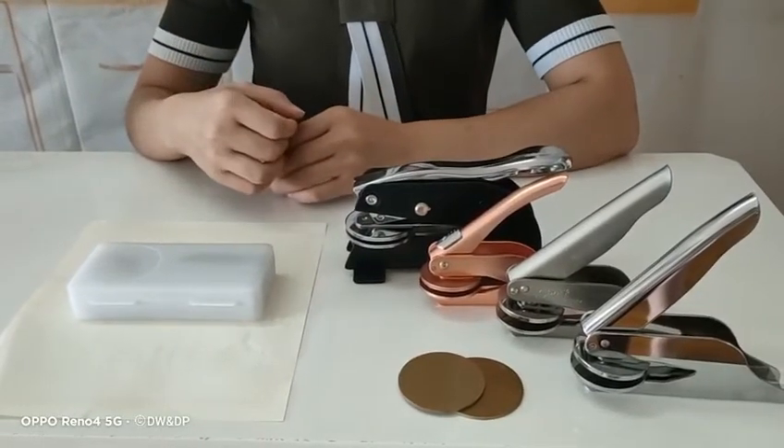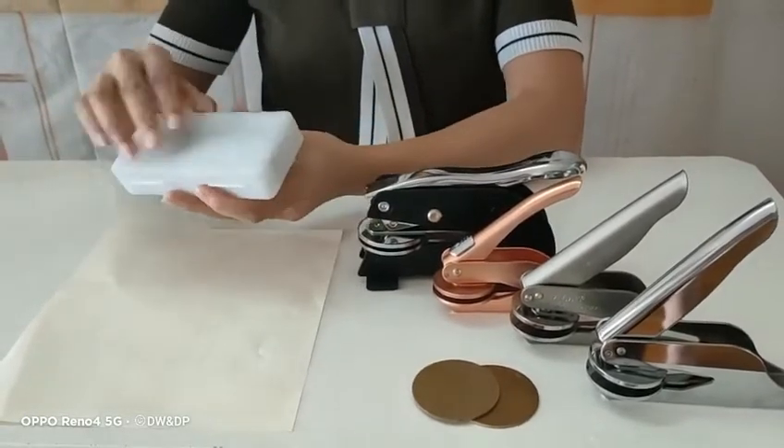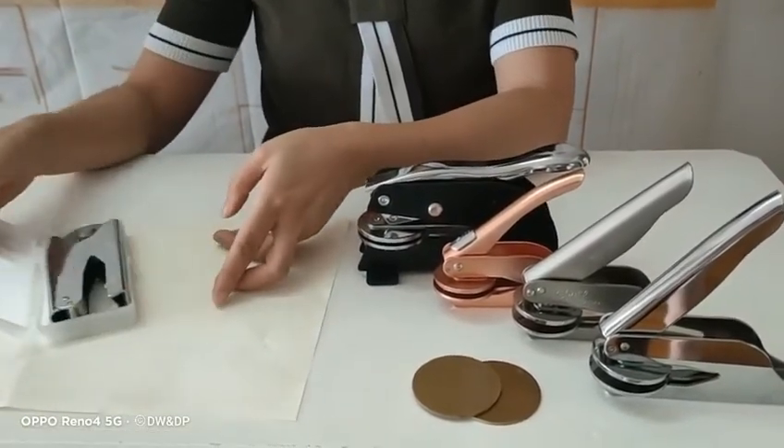How to use your embosser. This is the box you will get. Open it and take out the embosser.